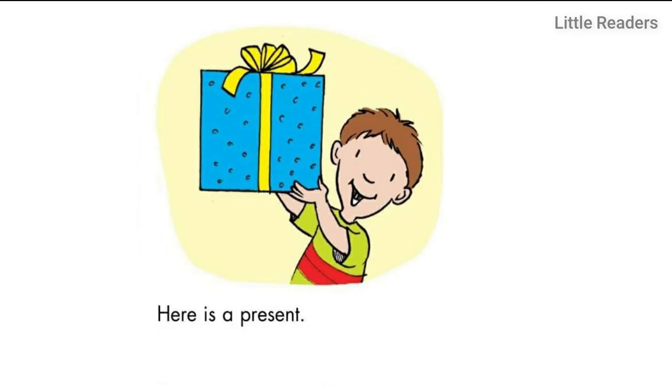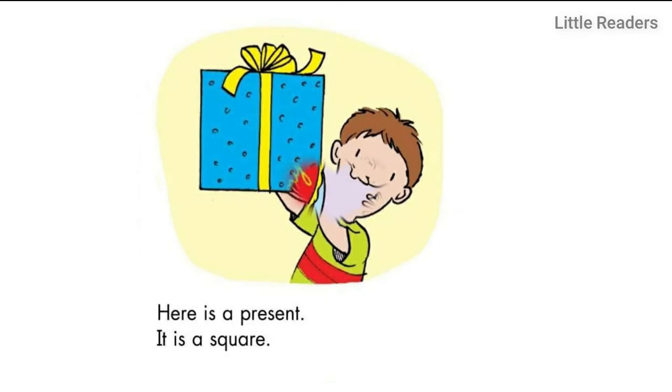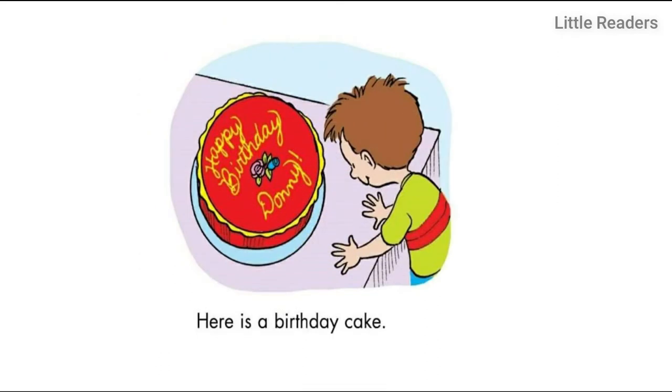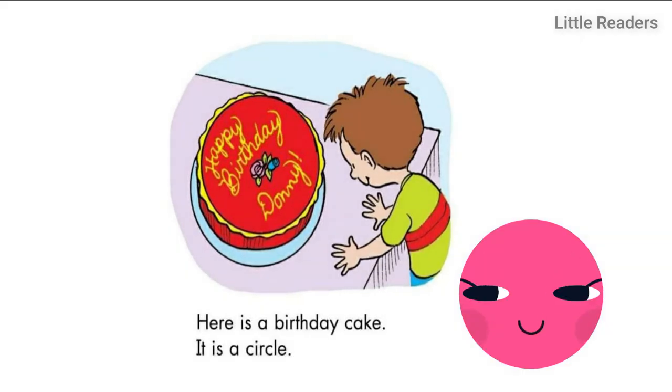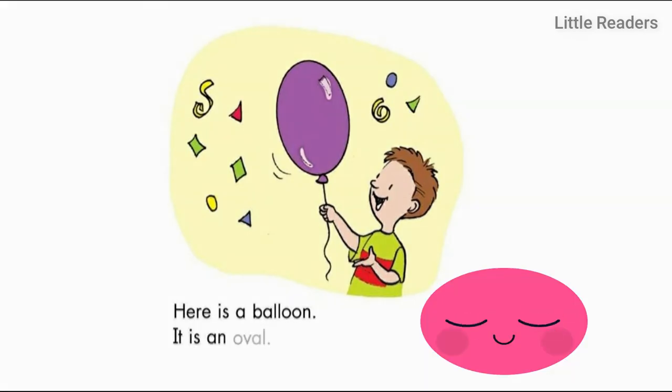Here is a present — it is a square. Here is a birthday cake — it is a circle. Here is a balloon — it is an oval.